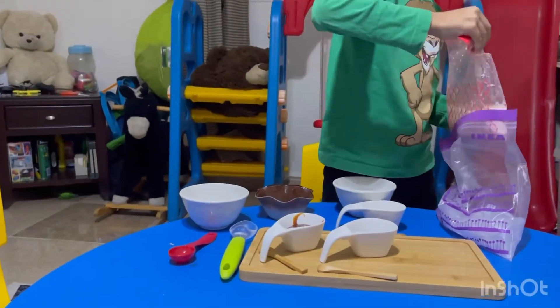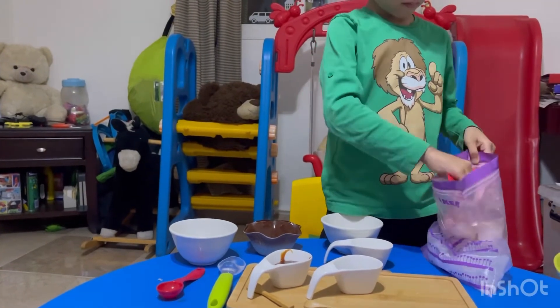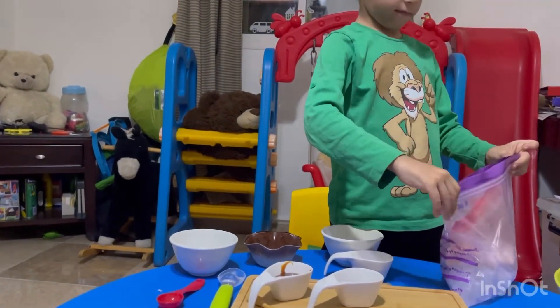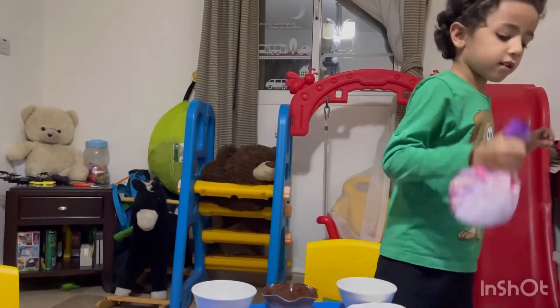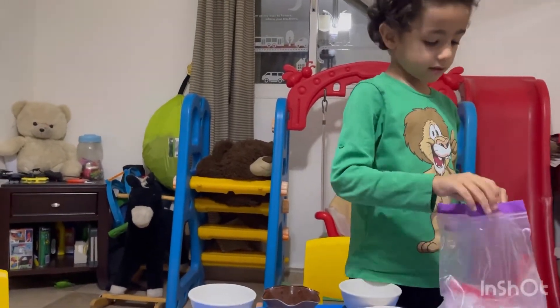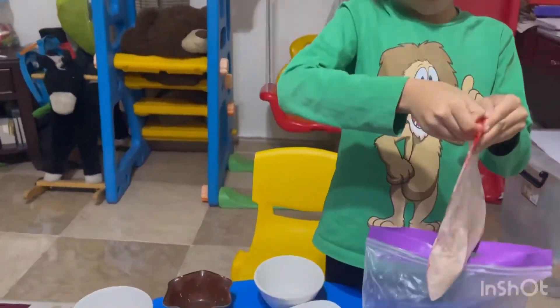Third, put the smaller plastic bag in the bigger plastic bag and shake it. Let's see what happened — oh, it's really ice cream!